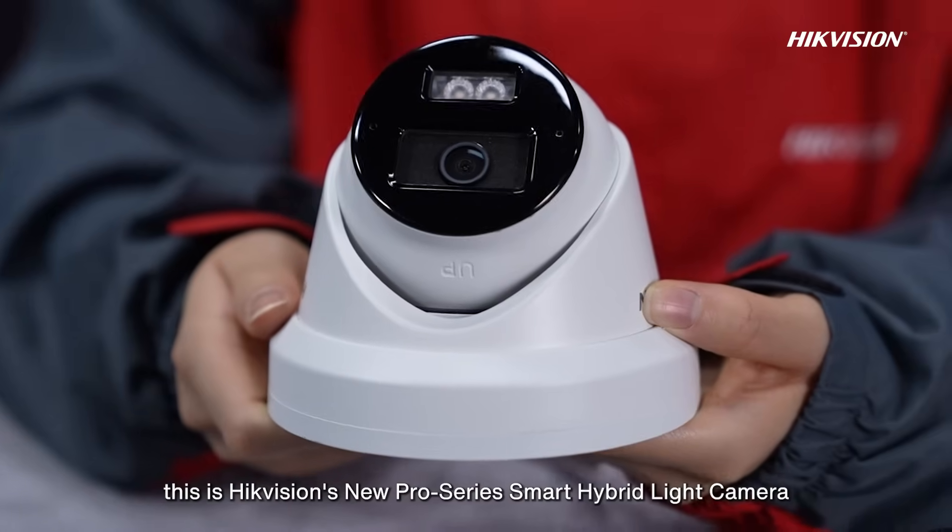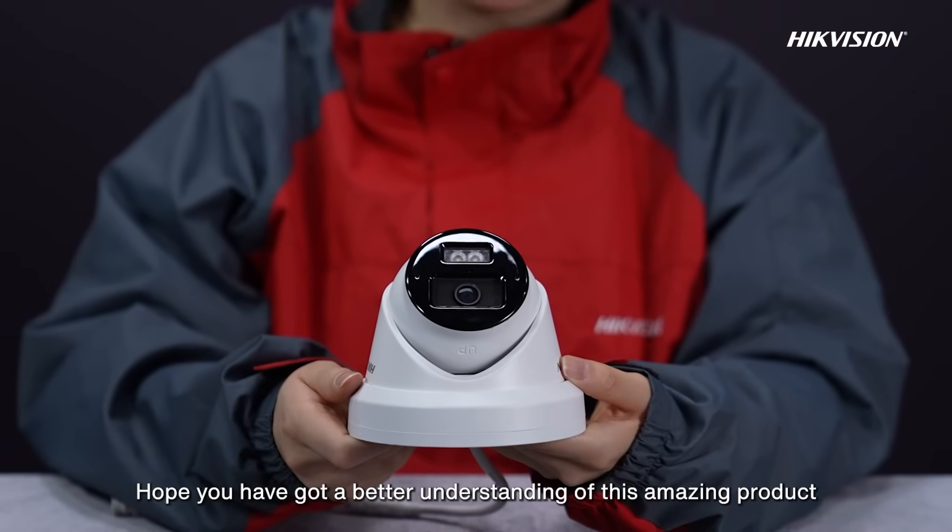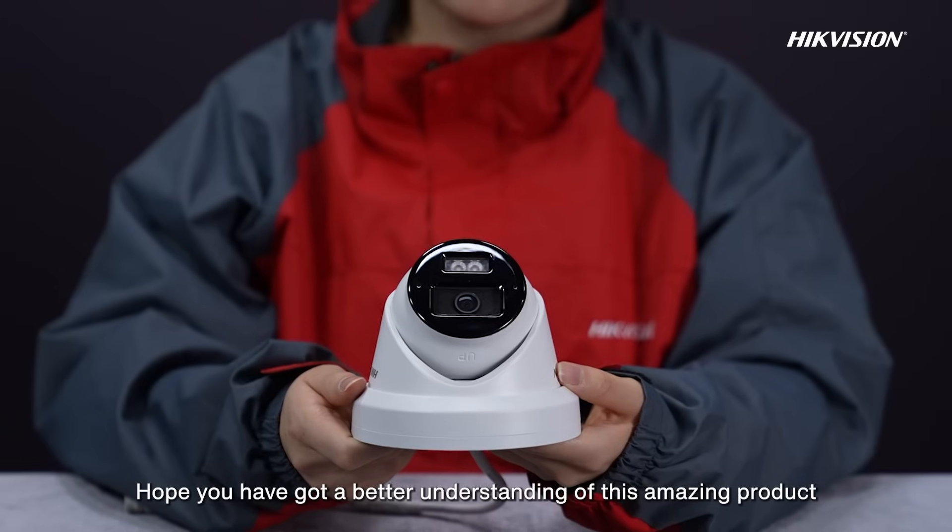The upgraded AcuSense and Motion Detection 2.0 technologies ensure higher accuracy. This is Hikvision's new Pro Series Smart Hybrid Light Camera, which makes the Pro Series stronger and more professional. Hope you have got a better understanding of this amazing product.